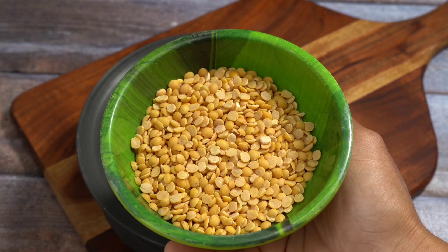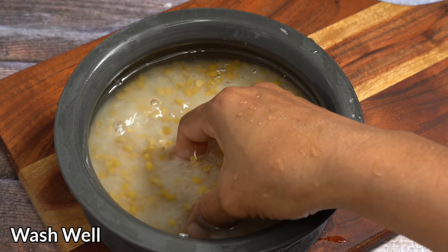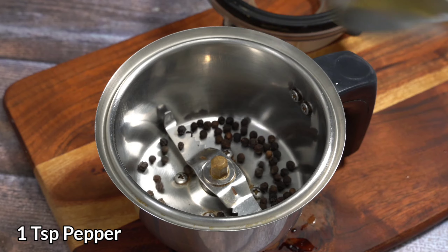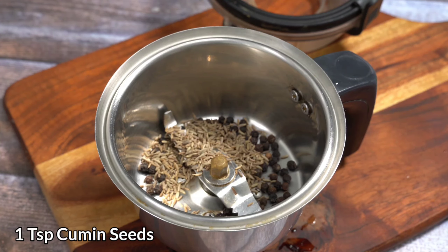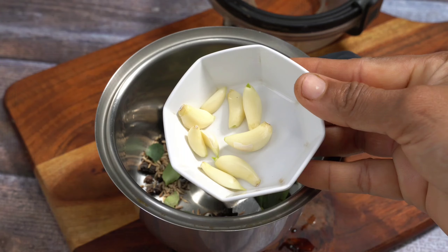If you cook the raw rice well, you can cook the raw rice as well. You are ready to cook the raw rice.